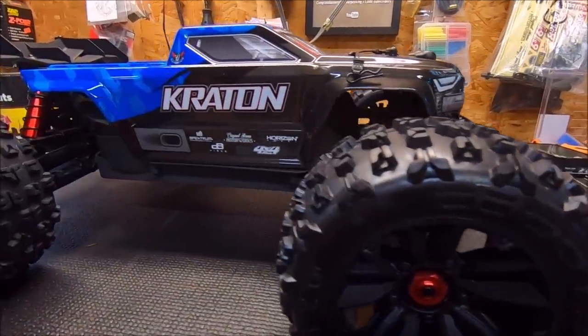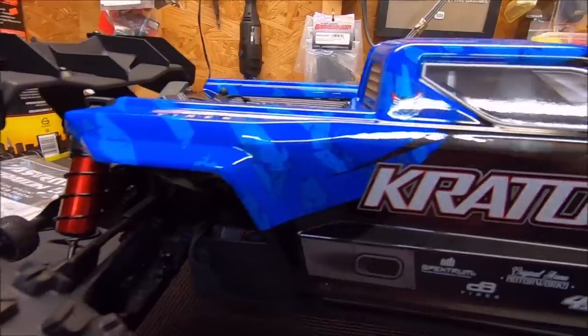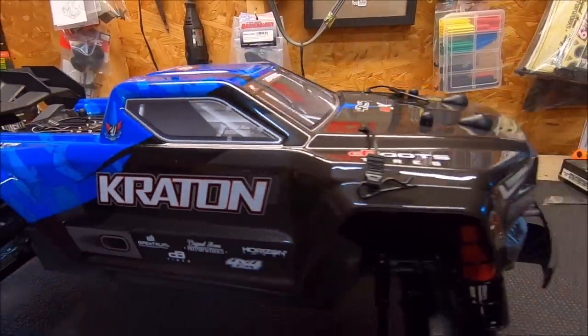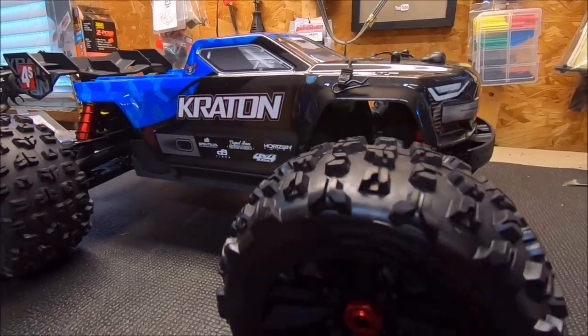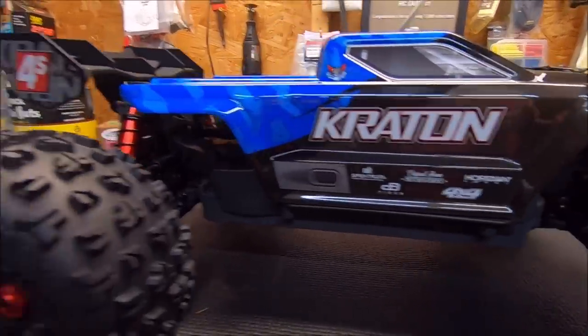What's up, it's Eric. I'm in the studio with the new Arrma Kraton 4S. This is the V2 4S model. It just looks absolutely amazing. Big shout out and thank you to Arrma Horizon Hobby for sending this out to try. Can't wait to put this thing in the dirt and get a run.